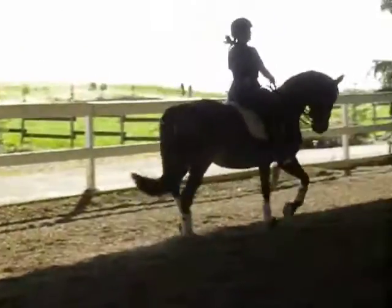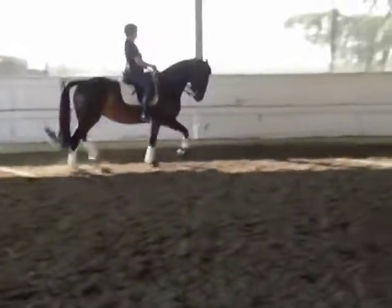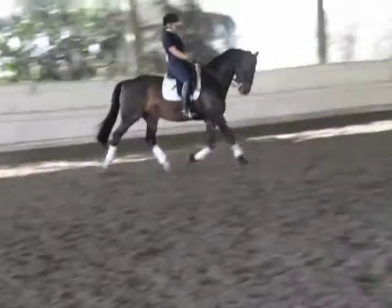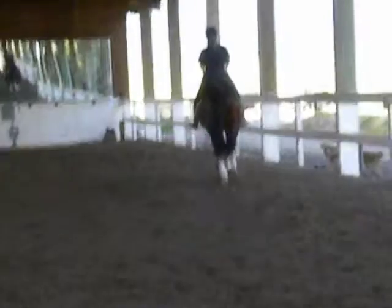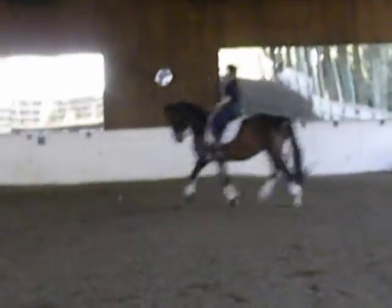Gorgeous. One more medium trot. Really develop a little bigger hind leg down the corner. Just a half diagonal. And get a turn for your transition. Turn a little bigger stride behind for a minute when you turn, then another few strides out of that.